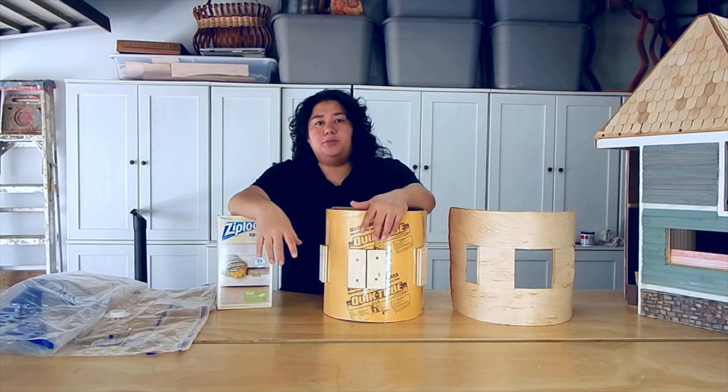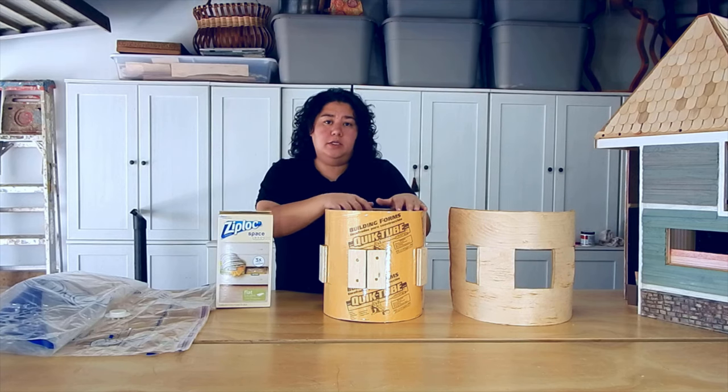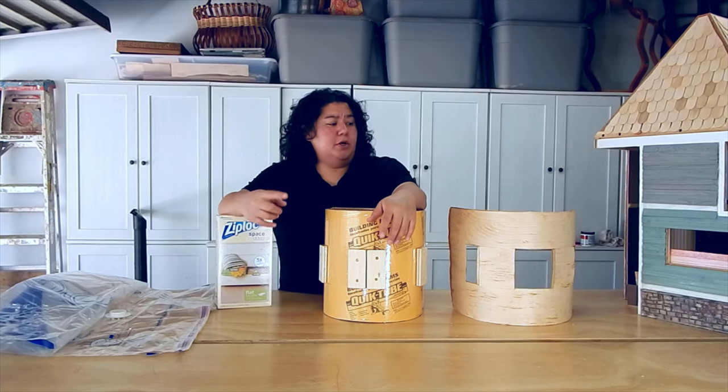They work really great for this process. You just want to pay attention to the size of your bag based on the size of the mold that you're going to be making. So let's go get started.